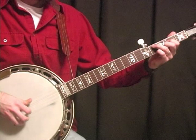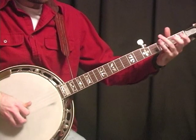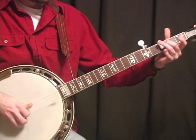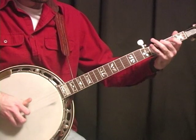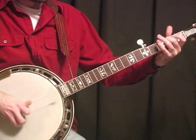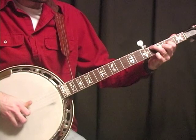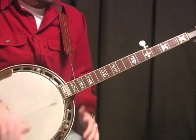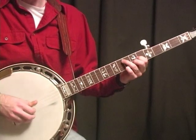I'll play that whole first part slow for you one more time. Now, on Don's original recording of this — and he's only recorded this once to my knowledge — he comes up and does two different breaks, actually, other than the double rolling.